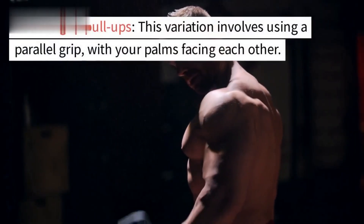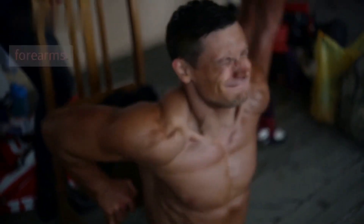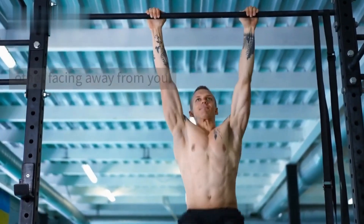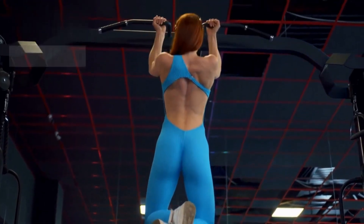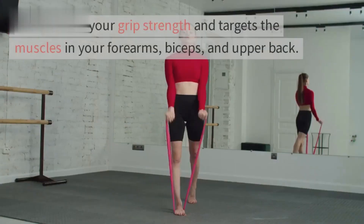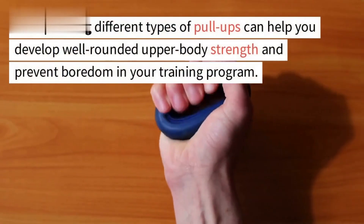Neutral-grip pull-ups use a parallel grip with palms facing each other, targeting the muscles in your back, biceps, and forearms. Commando pull-ups use a mixed grip with one hand facing toward you and the other facing away, targeting the forearms, biceps, and upper back. Towel pull-ups involve hanging a towel over the pull-up bar and gripping the towel instead of the bar, challenging your grip strength and targeting the forearms, biceps, and upper back.